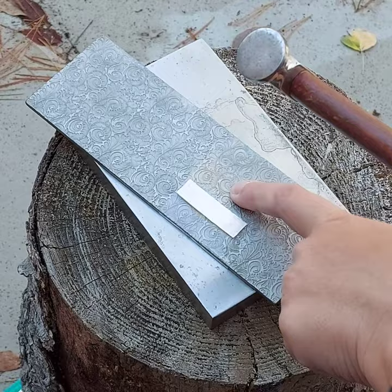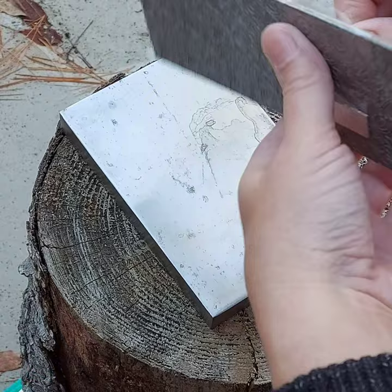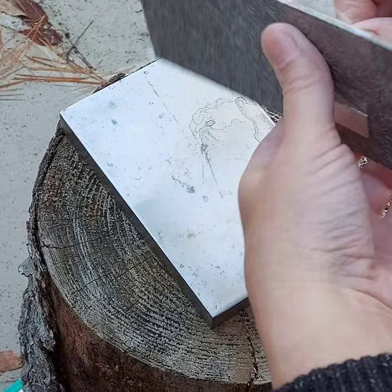When I use a small piece like that I like to use a small hammer so I won't hammer on the plate, because it can damage it. So if you use a larger piece you can use a larger hammer — and there it is.